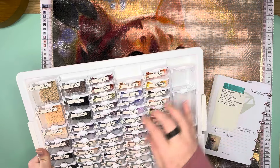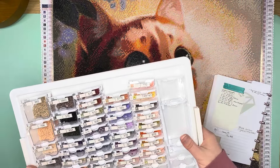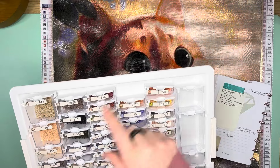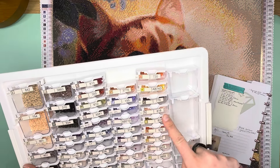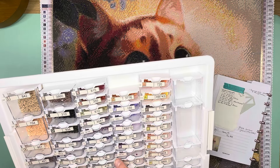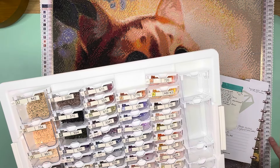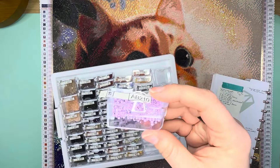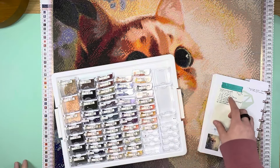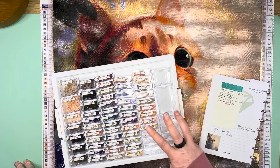The ABs it came with were AB 743 — the yellow one right here, which is very abundant in this kit — and then also a purple, the AB 210. Those were the two ABs it came with. Then I added three additional ABs for the flowers, and I also added a glitter drill, one crystal AB, and two additional crystals to this canvas.